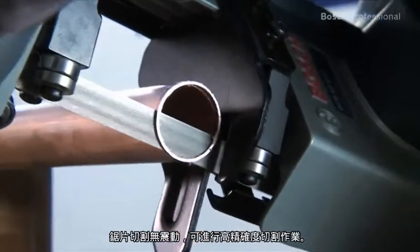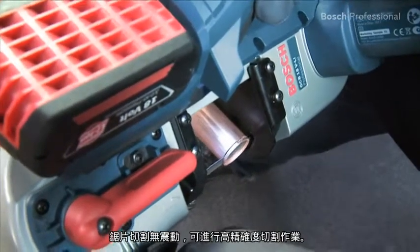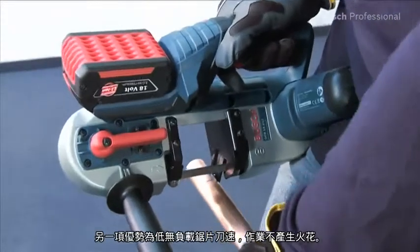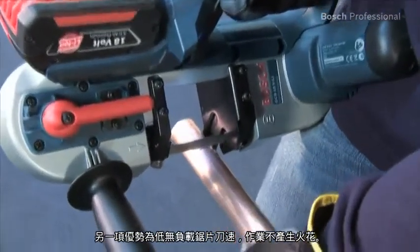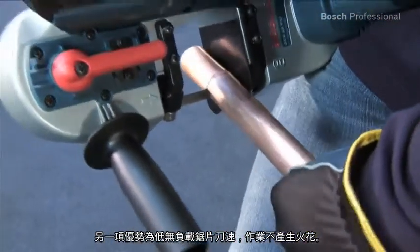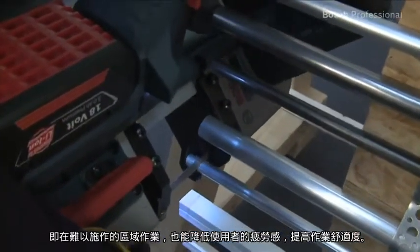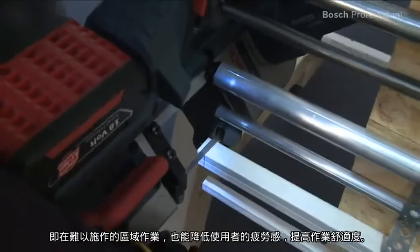High precision cuts can be made with the saw thanks to its vibration-free saw blade action. Another advantage is that it works without producing sparks because of the low no-load speed of its saw blade. It's therefore especially suitable for low fatigue and comfortable working, even in hard to reach areas.